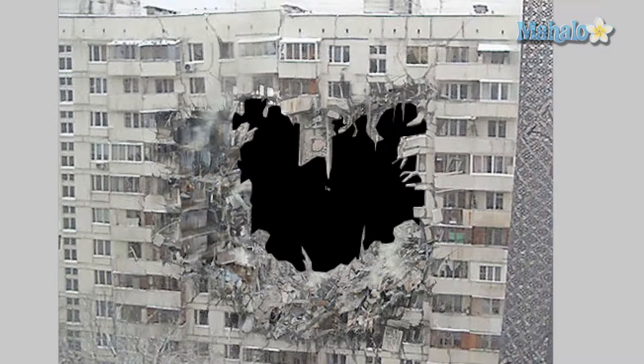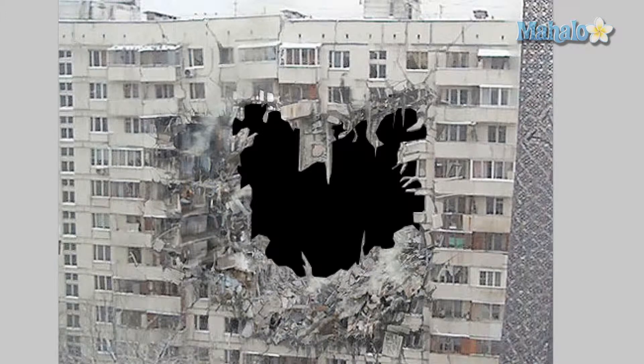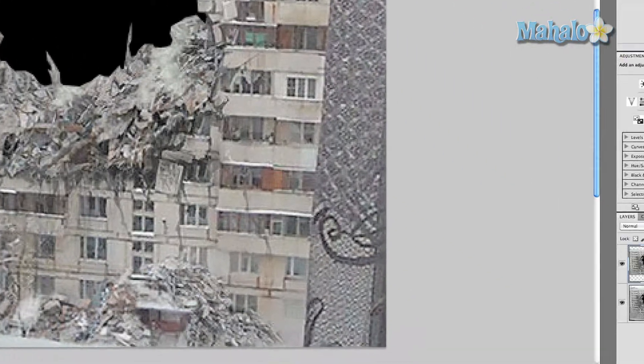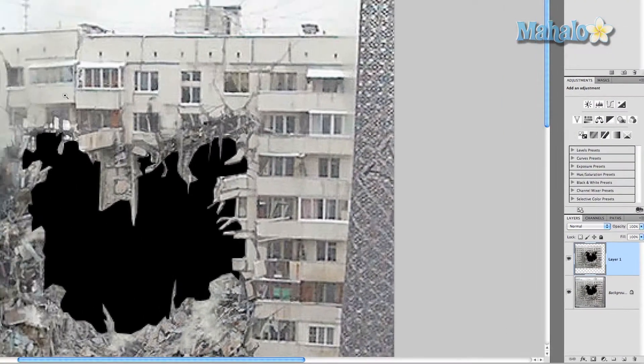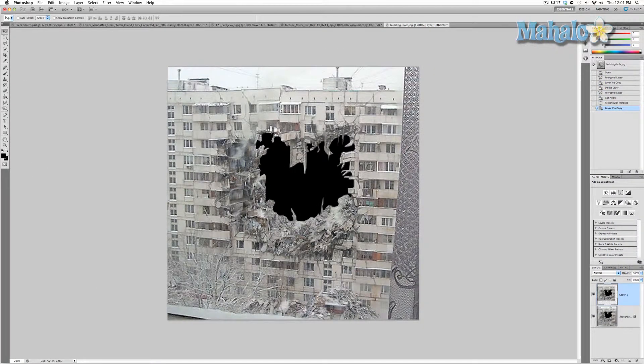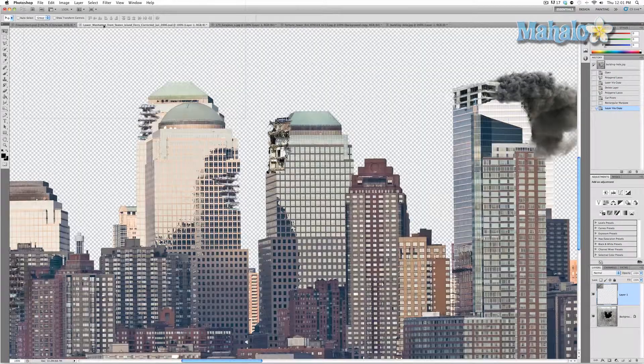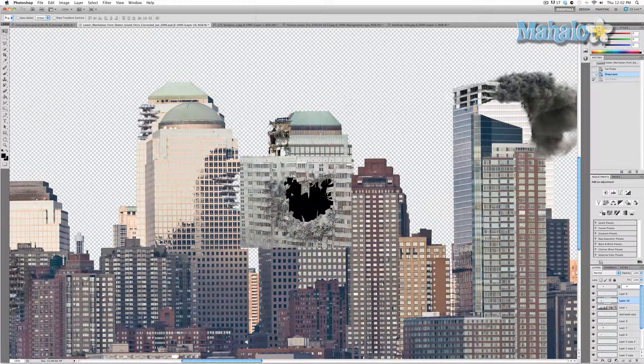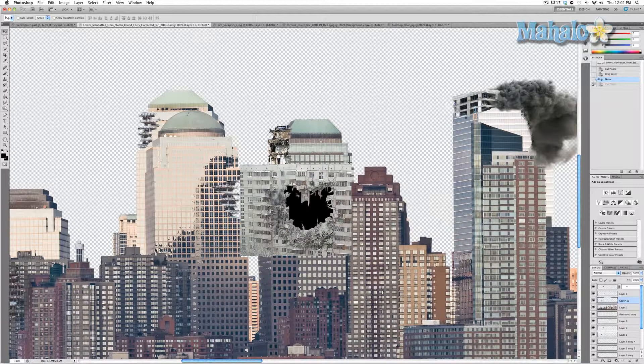Now I'm ready to move this image over. I'm going to isolate a couple of elements on the image using the marquee tool, just so I don't have these corner elements when I'm working with my image. Then I'll right-click and say 'layer via copy,' make sure my top layer is selected, zoom out a little bit, make sure the move tool is selected, and move it over to our cityscape and put it right there.